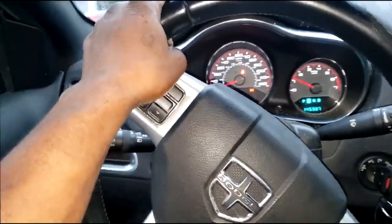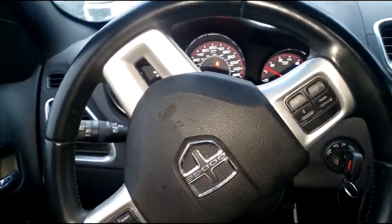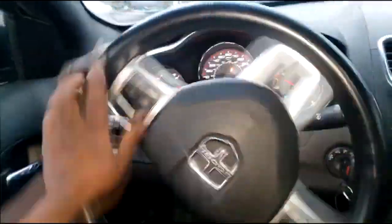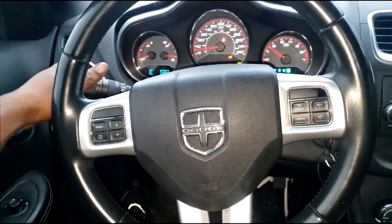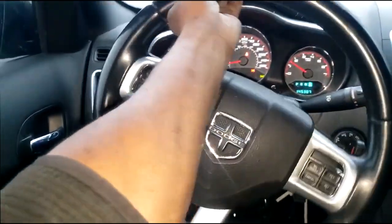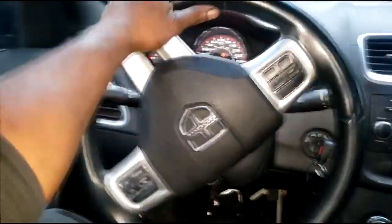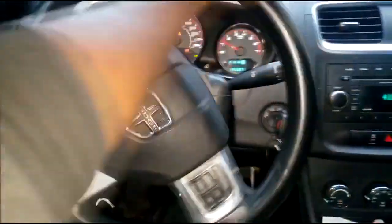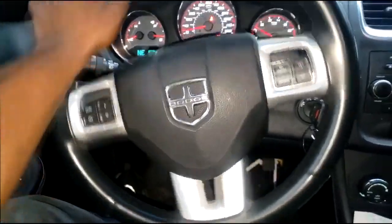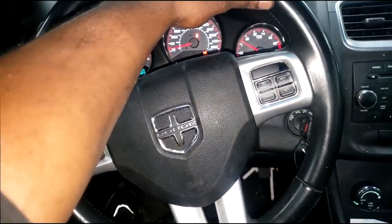From what I'm told, somebody had a throttle body code and replaced the throttle body. Now, the throttle body on most of these products has been revised, so if you get a new throttle body — especially OEM — you're going to have to redo the wiring. The connector and wiring harness that go to the throttle body will have to be updated. It's an electronic throttle control system — no more throttle cable, no more gas pedal cable. It's all electronically controlled.